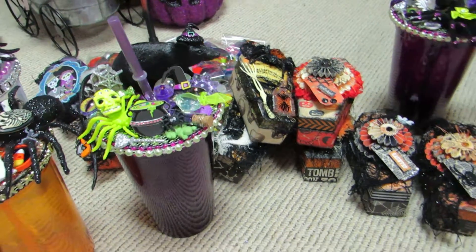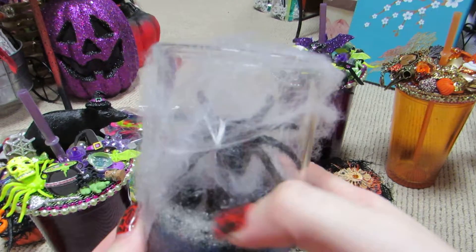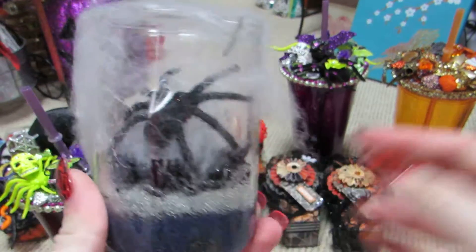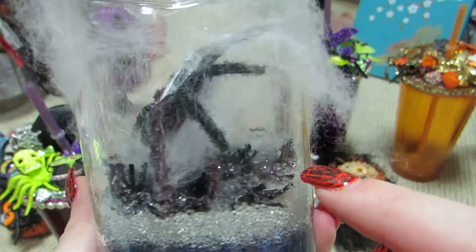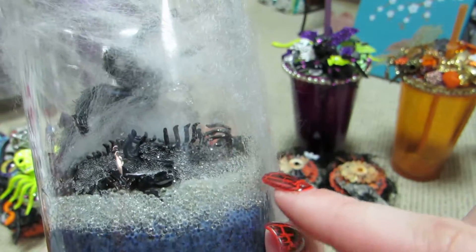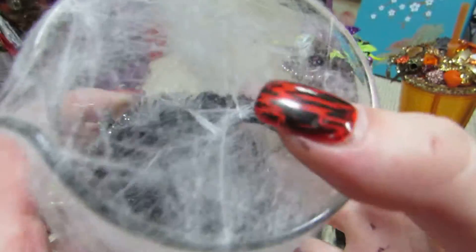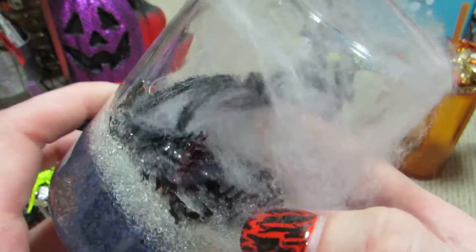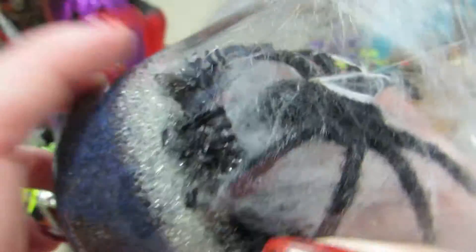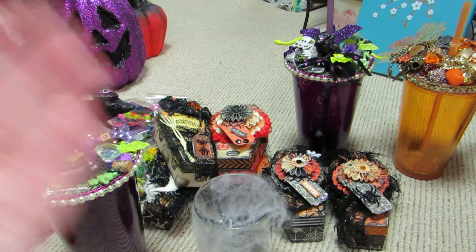I didn't get to finish all of the potion bottles, but here's what I completed. The first is the spider one — a glass with spider webbing, a spider with glittered babies inside, eggs, and sand. It came out so cool. The glittered babies really catch the light and it looks really pretty.